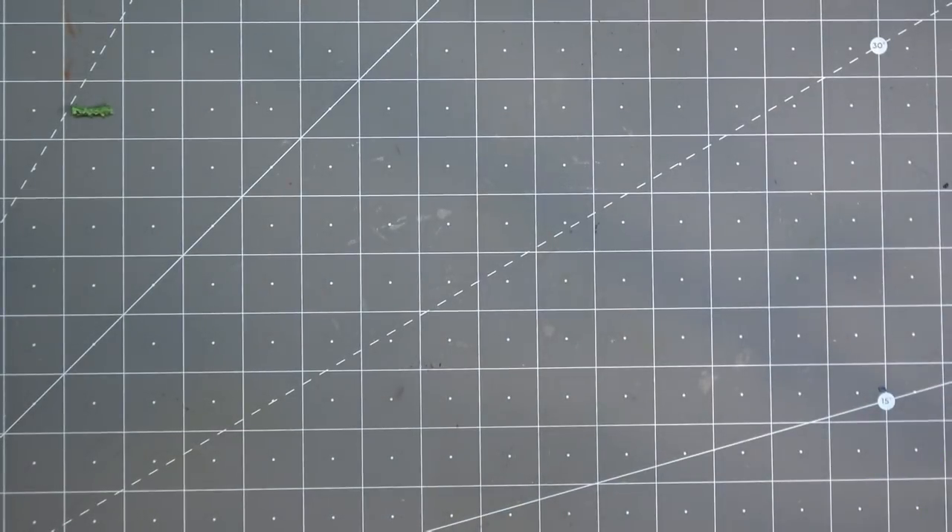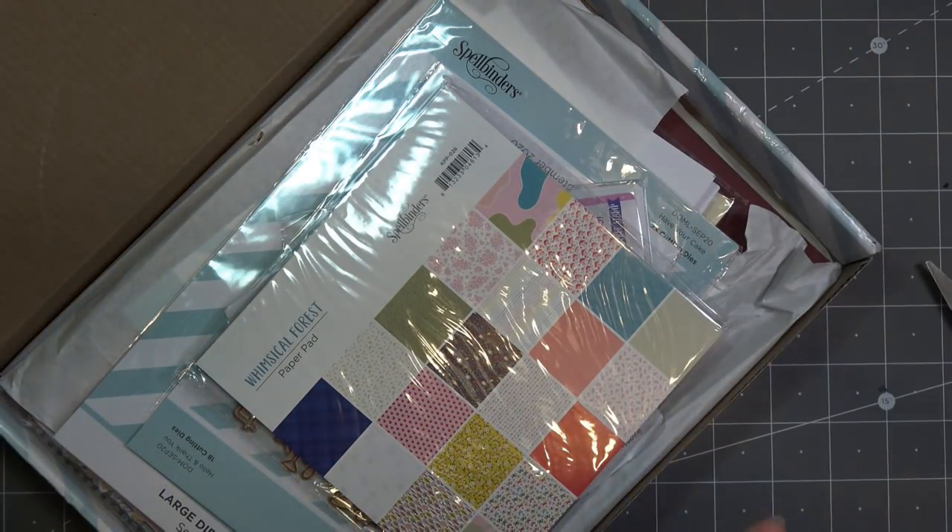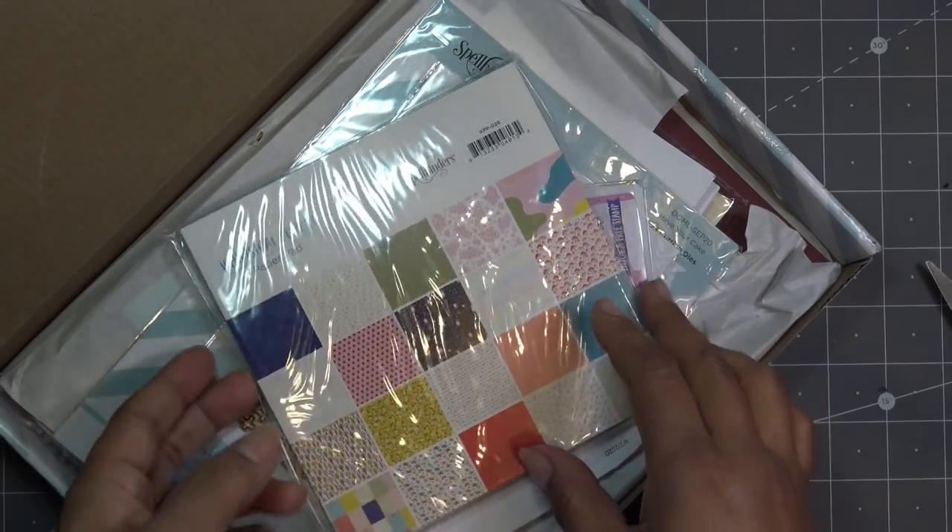They do have a very cute box but they do ship it in the box so it gets kind of messed up a little bit. I'm trying to open this without showing all my address.